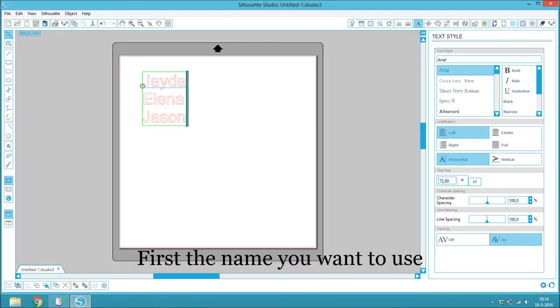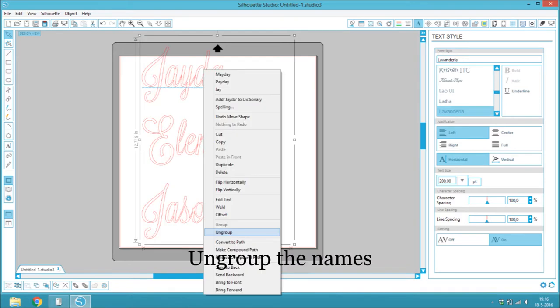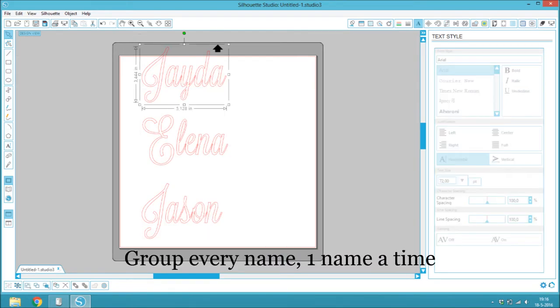First, choose the name you want to use. Use a good font. Ungroup the names, then group every name one at a time.